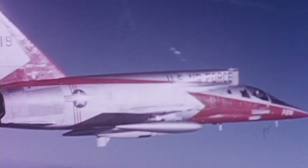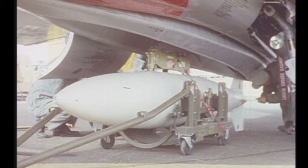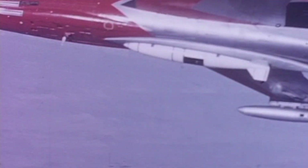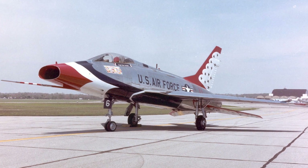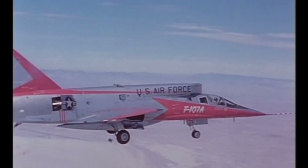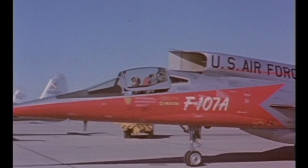During the early years of the Cold War, the Air Force wanted a tactical fighter that could fly at Mach 2 and carry either conventional or nuclear payloads. This was deemed critical to national defense, which led to the competition. The North American Aviation design entry was based on the hugely successful F-100 Super Sabre. However, the F-107 included many radical design features, especially the over-the-fuselage air intakes.